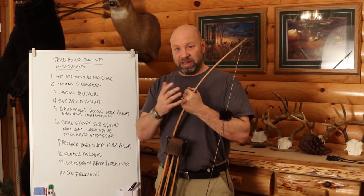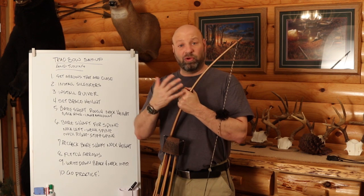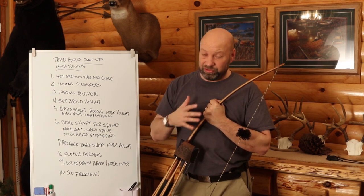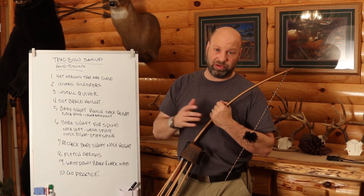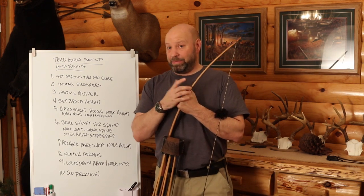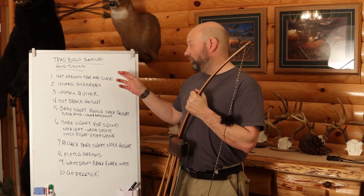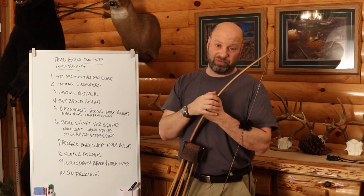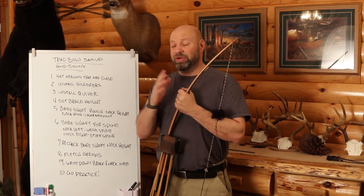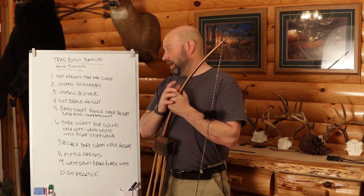If you don't know what arrow to use, ask on a forum or do some internet searching. Don't be afraid to put a comment in this video. Keep in mind, my arrows are custom with double inserts and 31% FOC, so I may not be able to help much with conventional arrows. You want arrows that are pretty close so they'll fly decent right off the bat. You don't need a bunch — even one or two borrowed arrows to start is fine.